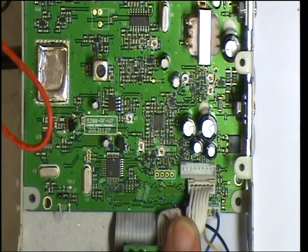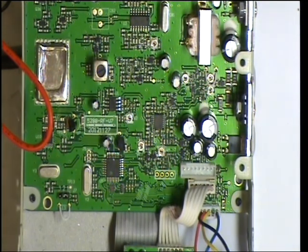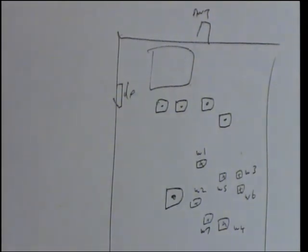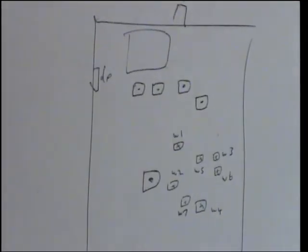ZX2 thinks that connector is quite possibly for an echo, but I don't know — you might know. There's no service manual, so it's all guesswork. What we have got is quite a lot of adjustments on preset resistors.